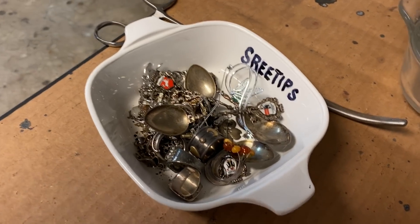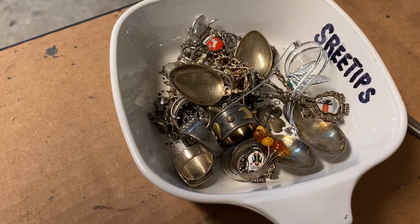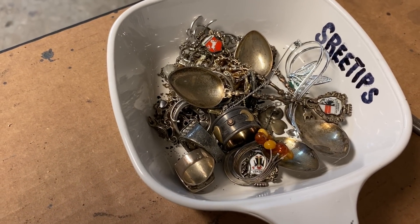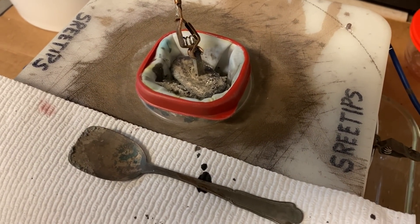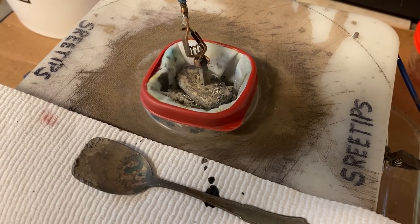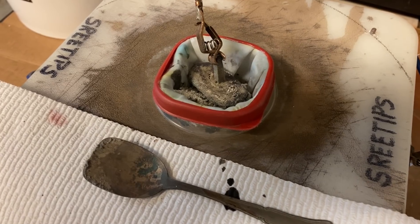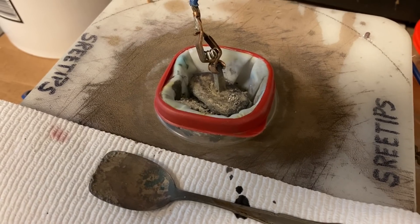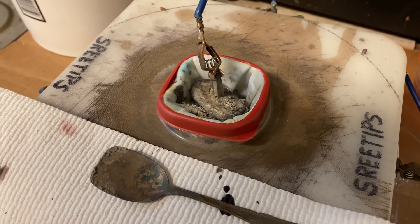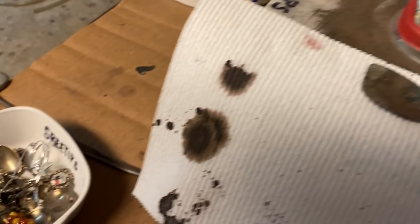Someone had asked about running raw sterling silver through the silver cell — just putting some 925 or sterling silver in the anode basket and running it through. But the problem is the copper in that sterling silver would quickly saturate the electrolyte with copper, and then I'd run the risk of plating out copper along with the pure silver crystal.